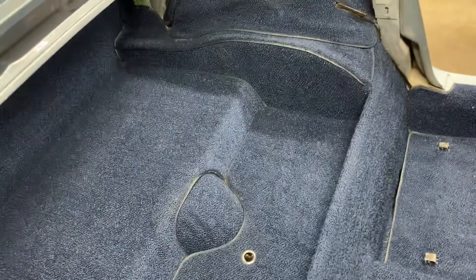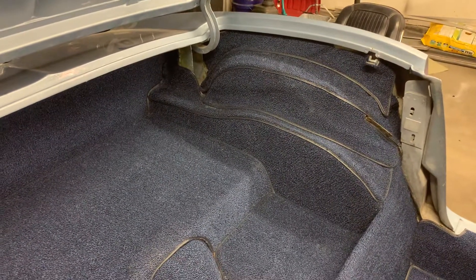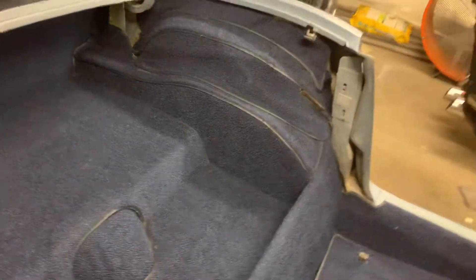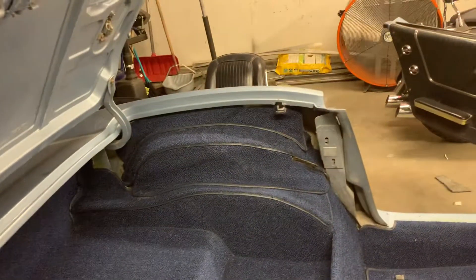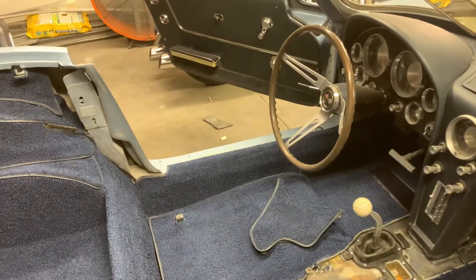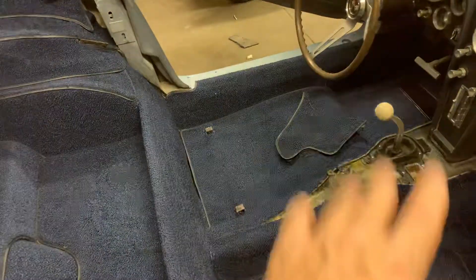So that's the 1963 Corvette convertible carpet installation. Mine had little pieces of carpet covering the uprights — I might get some remnants and glue those up. Those aren't covered in the kit. The trim panels go in after, and the top covers all of that anyway as it recesses into the compartment. I'll have a video soon of the whole interior — the seats, console, armrest — everything except the top, which I'm still working on. Peace out.